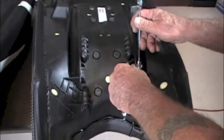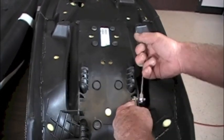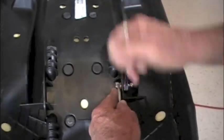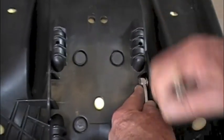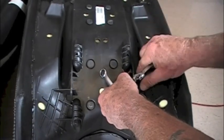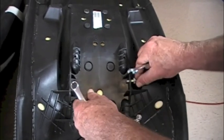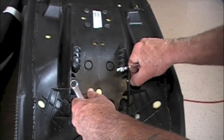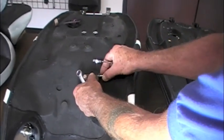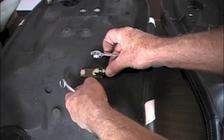Now back to the OEM seat — we'll remove the bolt that hooks into the top of the hydraulic arm. Once you've got it removed, take it over to your Ultimate seat where we've already got the hardware ready to go.